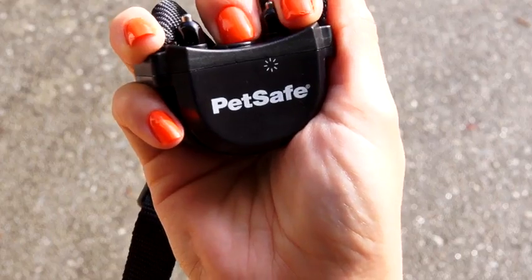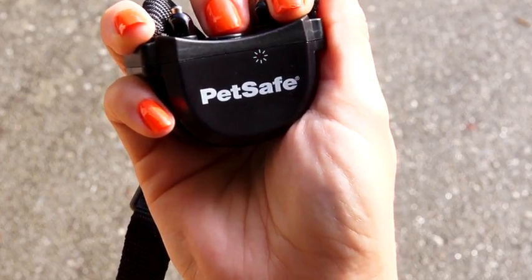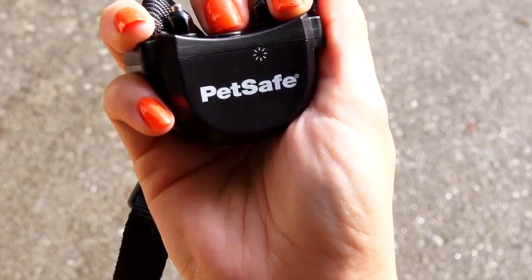When it turns off, the red indicator light will turn off and stay off. If you need to adjust the static correction level, simply press and hold the mode button until the indicator light turns red.